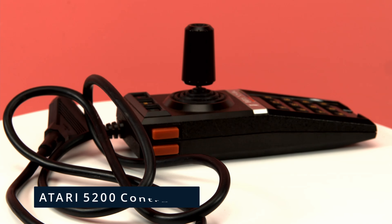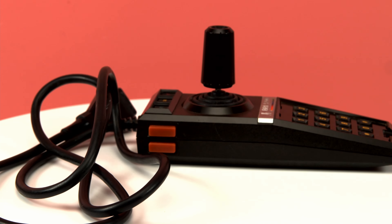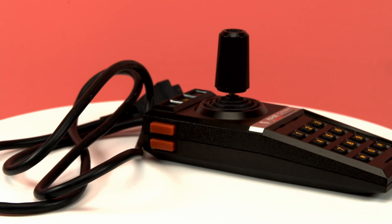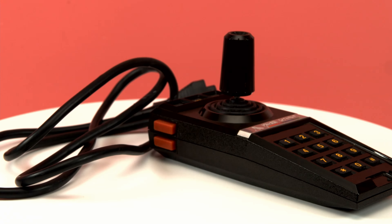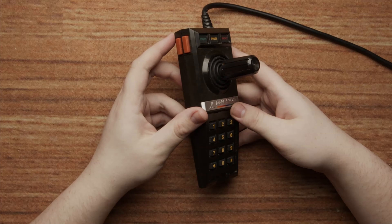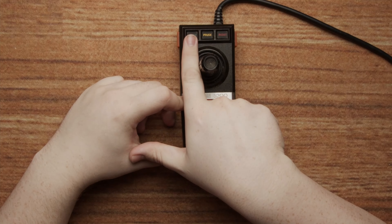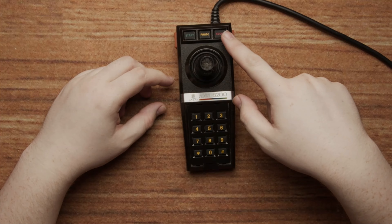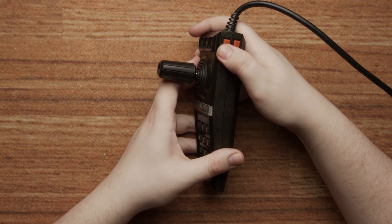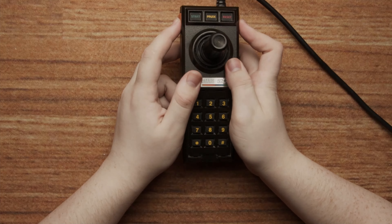Number three: the Atari 5200 controller. I've talked in depth about the Atari 5200 controller in our two-part series covering the console's flaws. It's a controller so bad it may have single-handedly killed the console it shipped with. Sure, it was ambitious — offering a full analog joystick a good 14 years before that was commonplace — but it was over-ambitious. It just doesn't feel good, and that's not even factoring in the fact that 99.9% of these controllers are now broken because they are made with extremely cheap parts.